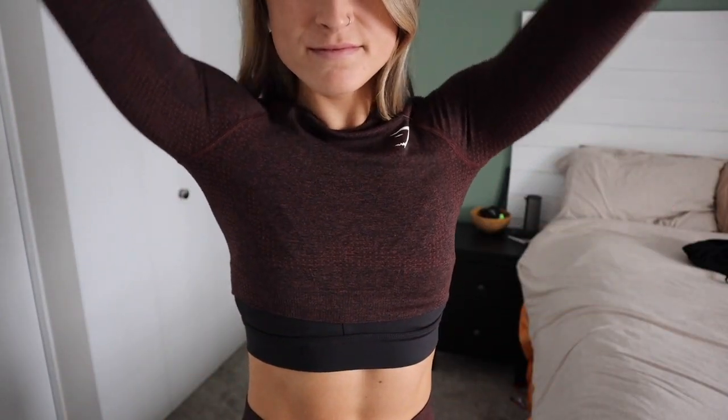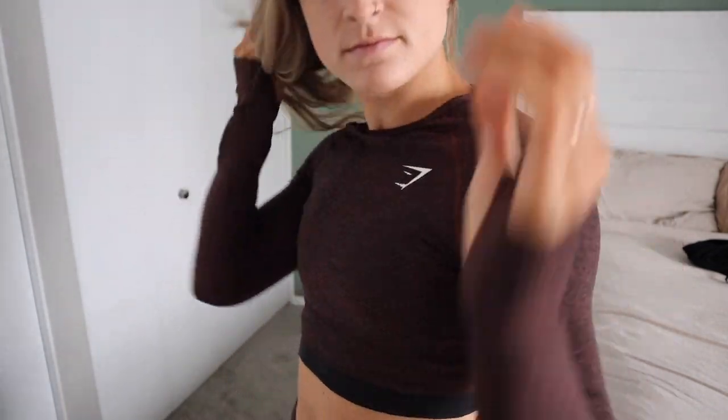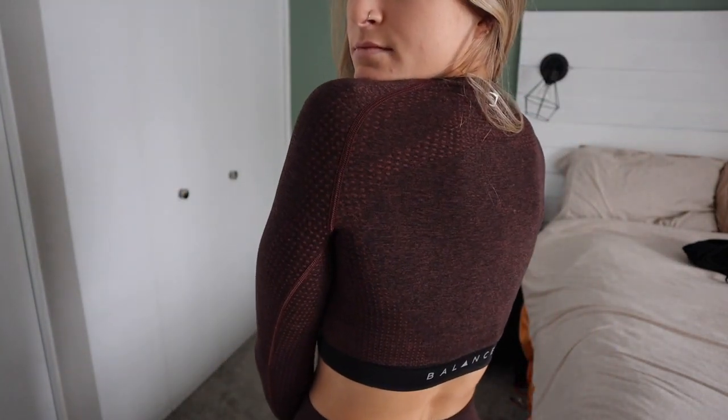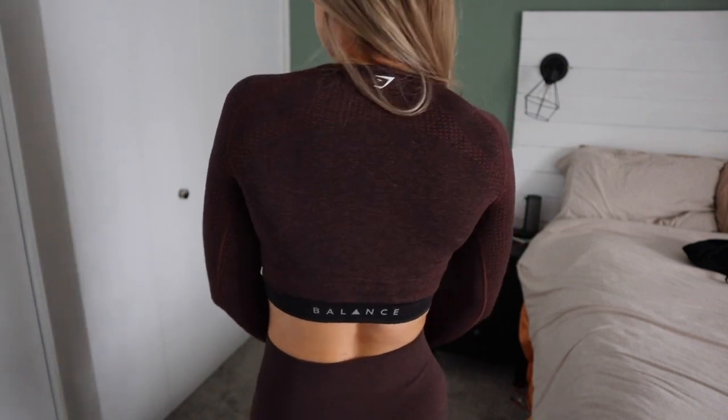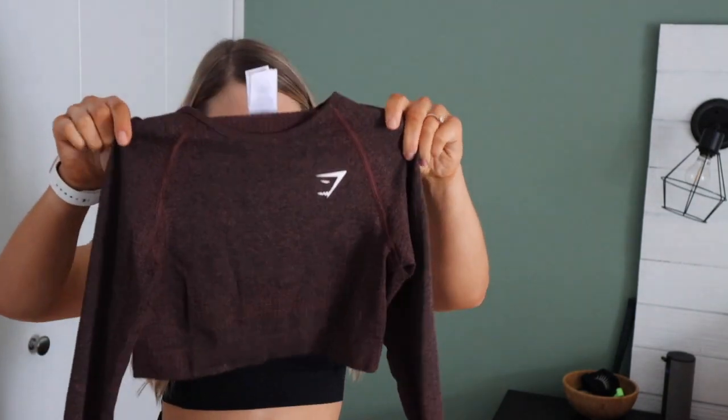It is pretty cropped — if I'm doing overhead press or anything where I'm bringing my arms up over my head, the bottom of my sports bra does peek through, but I don't find that to be an issue. I just like to wear it when it's a little bit cold out and I want to feel put together wearing a full matching set. So highly recommend this. At the very least the top, because you can pair it with black leggings, shorts, anything. Definitely recommend.